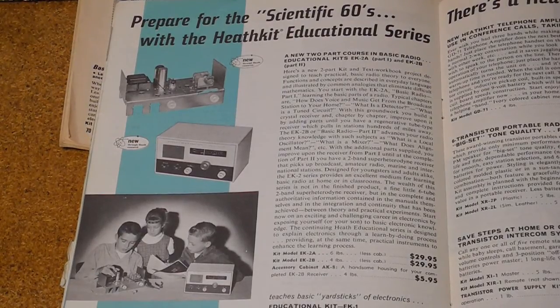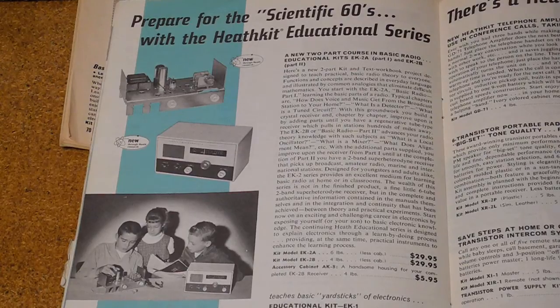The courses were aimed at both adults and young people. You can see a little blatant sexism of the time in the catalog copy from 1961, which says: 'Start now on an exciting and challenging career in electronics by exposing you or your son to basic electronics.' Note the picture of the two young boys working on the radio while their sister watches in the background. I would think that the full series of courses would take several months to complete if the student followed all of the material, did the labs, and wrote the quizzes.